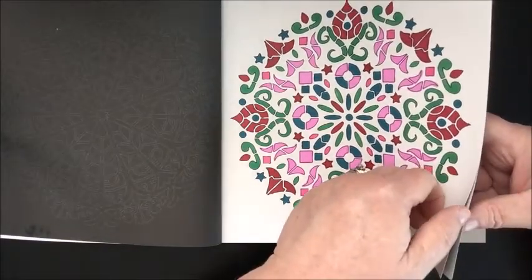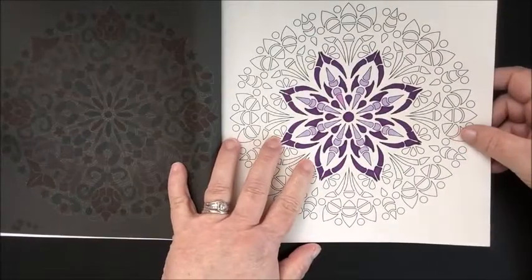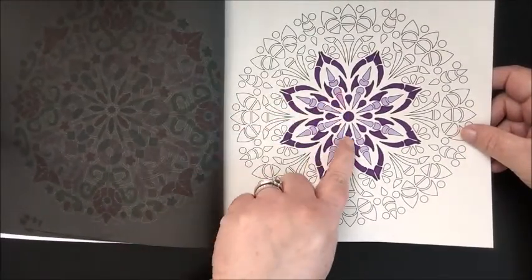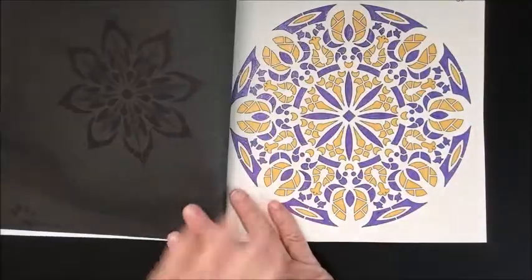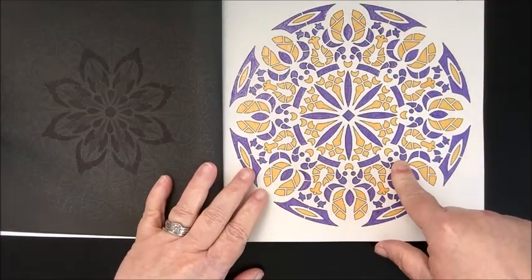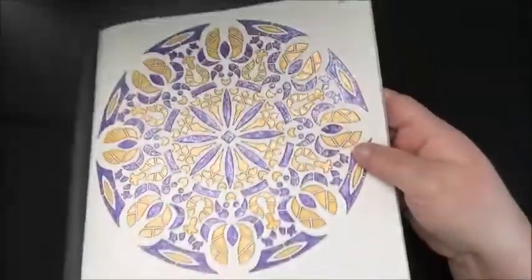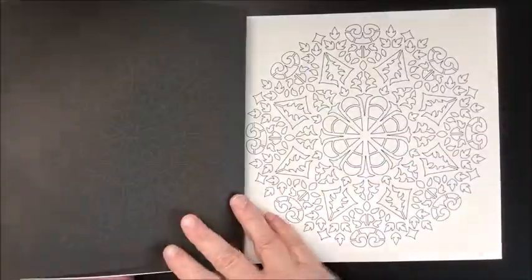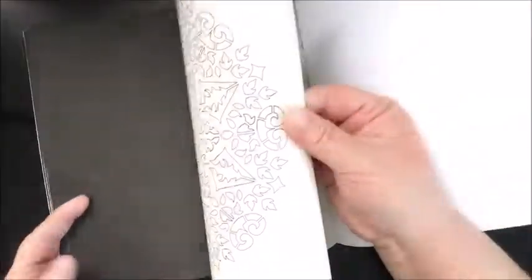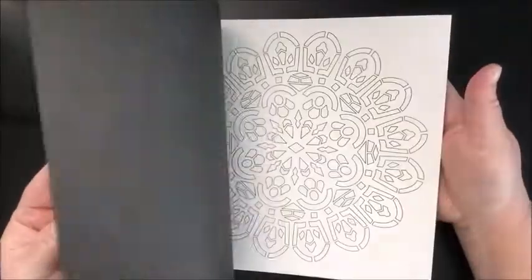I started another one and noticed the markers were bleeding really bad, so I stopped working on it. Then I did this one in all glitter gel pen and I kind of like how it turned out. I put the date on upside down — it was the 7th of August. I'm not really a big fan of this book overall but I'll still color in it.